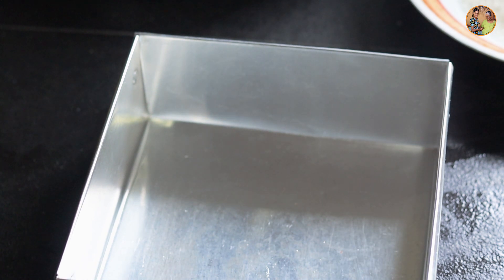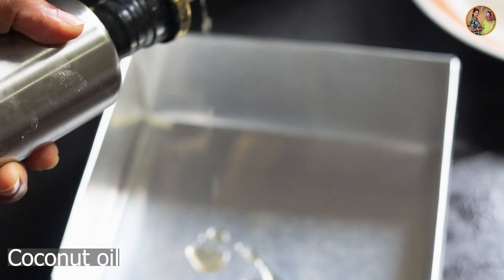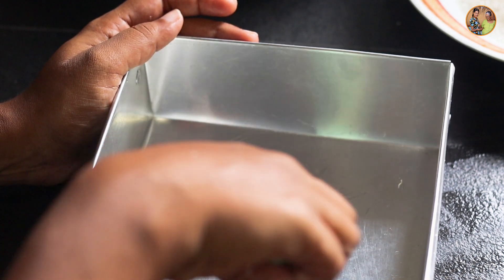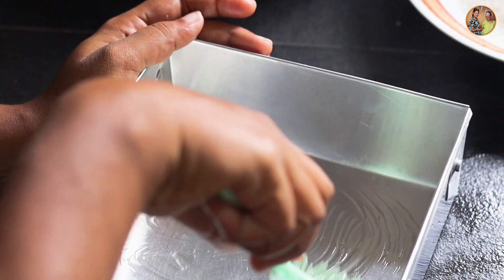Add wheat flour and kharig, and add the butter and kharig on top of this recipe. Next, add the rice flour to the flour and pour it into a blender and let it dry.